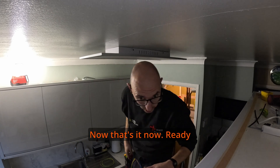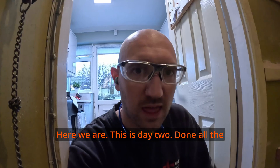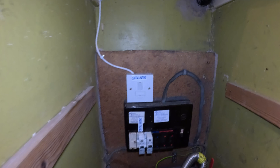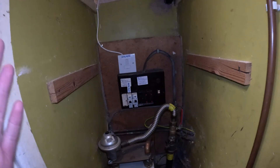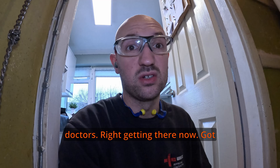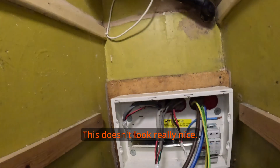Here we are - this is Day 2. Did all the remedial work yesterday, so now we are going to do the board replacement. I have an isolator to fit in the meter cupboard. Getting there now - got the board mounted, replaced all the meter tails, and I have got a mains isolator in as well, which doesn't look really nice but it's done.